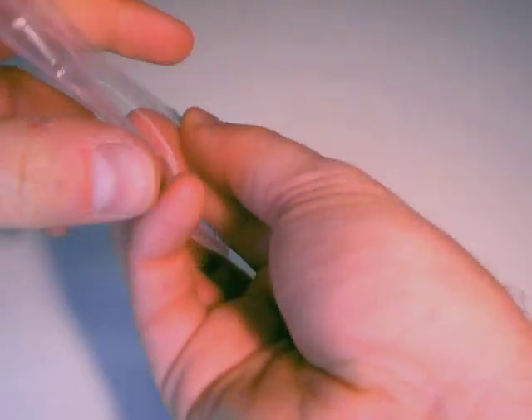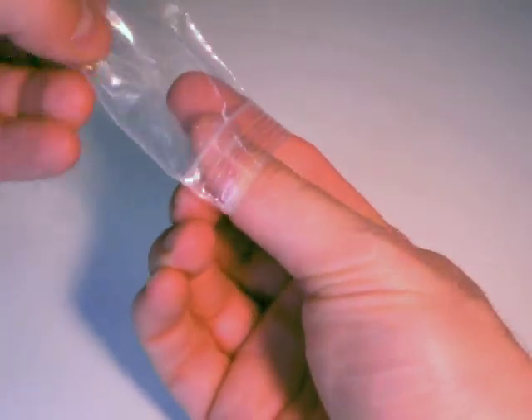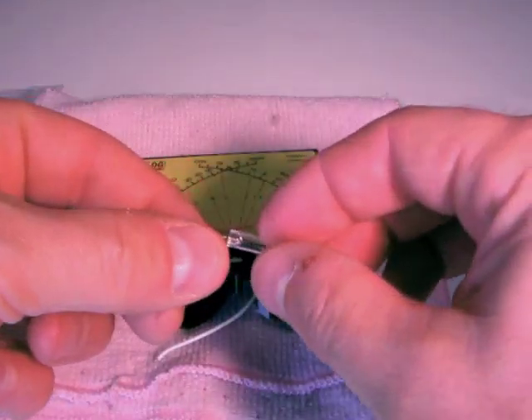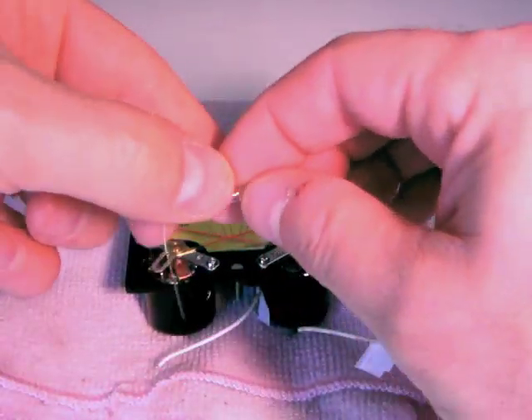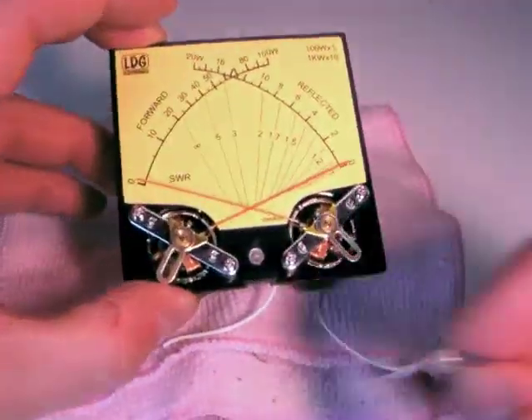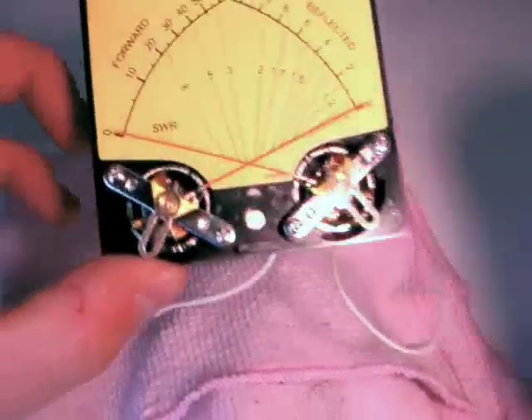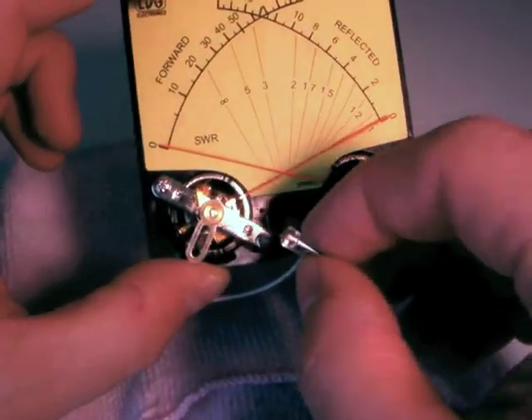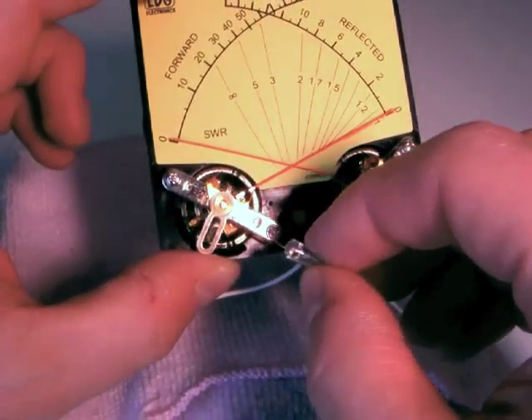Remove the new bulb from its package and gently bend the leads so that they will go through the tiny holes in the meter face. Carefully poke the bulb leads through the two holes in the meter face, and push the bulb flat against the meter.